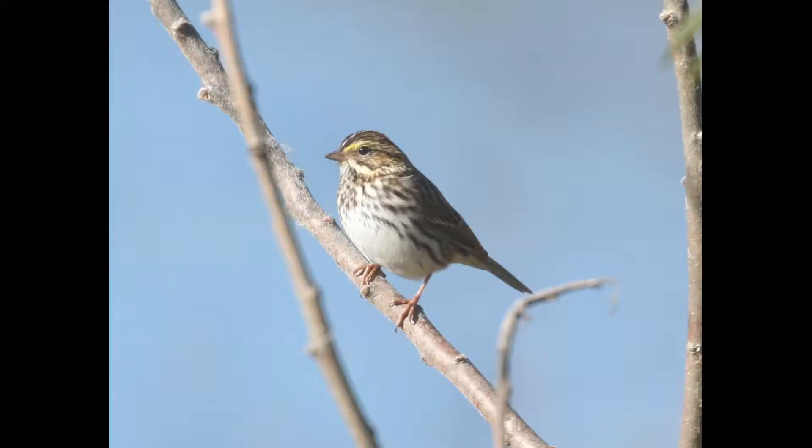Hey everyone, it's Bobby from Lyco Birds, and in this video I'm going to do a quick walkthrough example of how to identify this savannah sparrow. For context, the photo was taken in north-central Pennsylvania during the month of September.